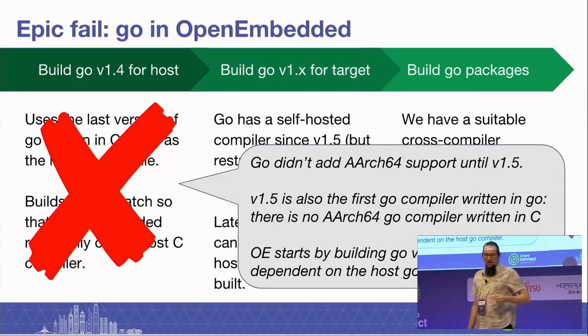There was an epic fail — and it was also Go-related. Go didn't add AArch64 support until 1.5, and 1.5 was also the very first Go compiler written in Go. Self-hosting compilers are much cooler than ones written in C, so that was awesome. But OpenEmbedded doesn't want to depend on the host Go compiler because lots of people haven't installed it yet. It works by using the host C compiler to build the C version of Go and bootstrapping from there. I know how to fix it — just use the host Go compiler on Arm64 — but I have not yet learned how to express that in OpenEmbedded syntax, and people who've used OpenEmbedded will recognise why I haven't done that yet.